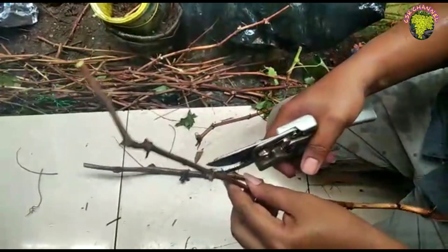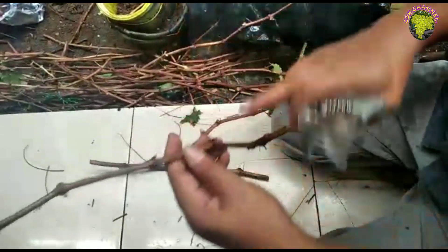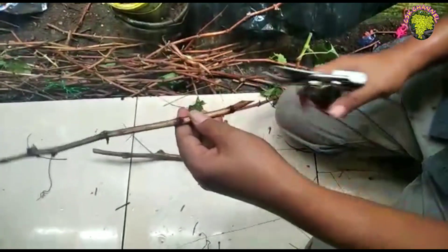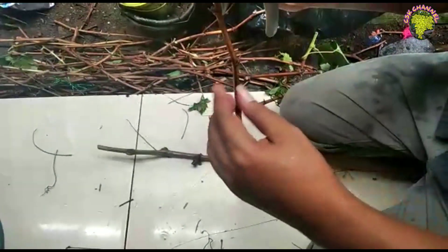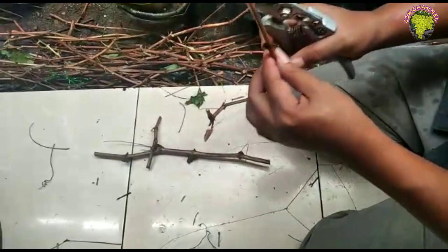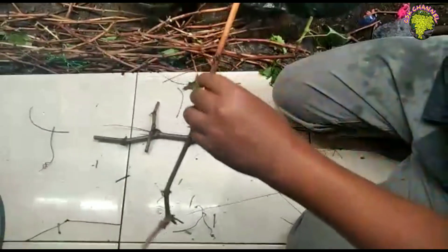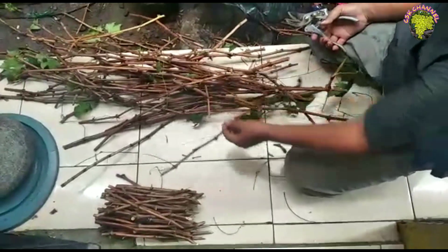Kita langsung saja. Ini untuk cabang-cabang tersier yang kita pruning. Jadi disini teman-teman, kita jangan sampai salah untuk cara memotongnya ya. Untuk bawah dan atas tentunya harus kita tandain. Untuk bawah kita runcingkan ya. Untuk atas kita potong seperti biasa saja. Ini untuk penanda saja.